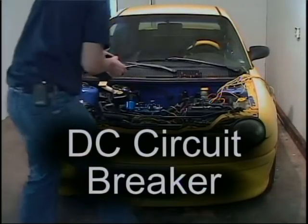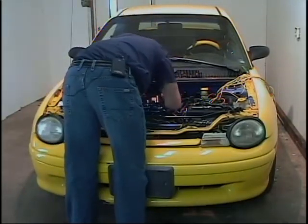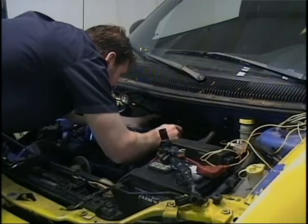Here the main DC circuit breaker is mounted to the firewall with screws. This will be wired in line with the main contactor, fuse, and shunt.